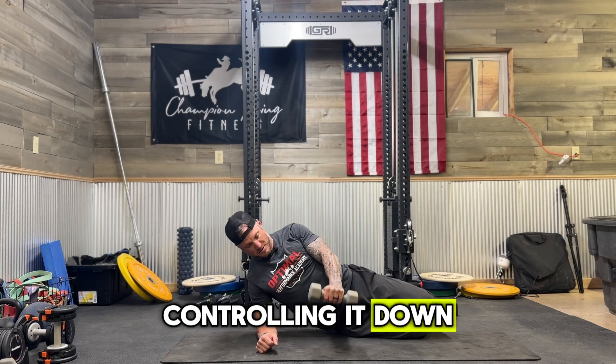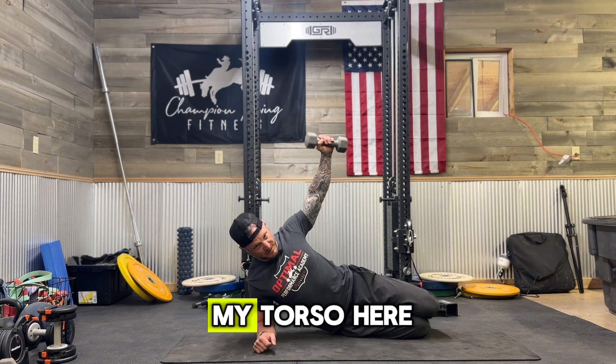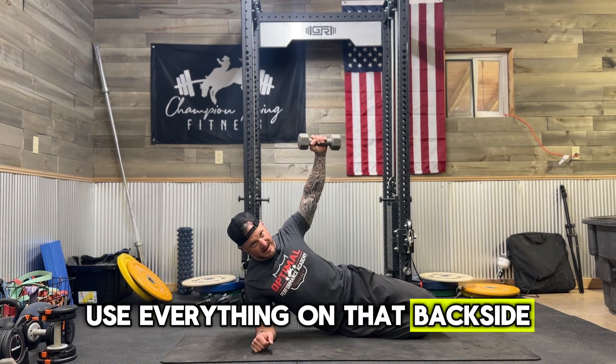Controlling it down. Up. Notice I'm coming up to about the middle of my torso here. Using that shoulder back, not letting everything come forward. Use everything on that back side.